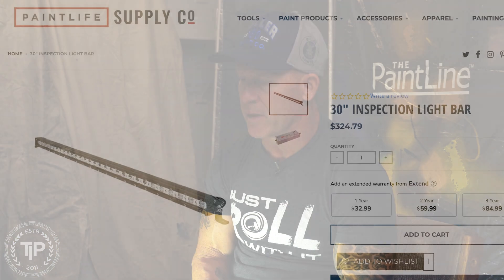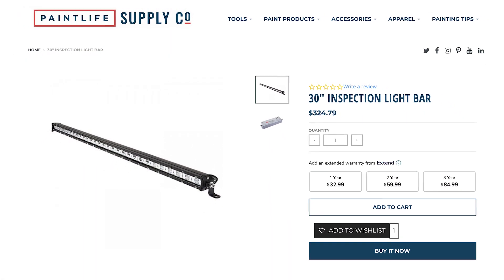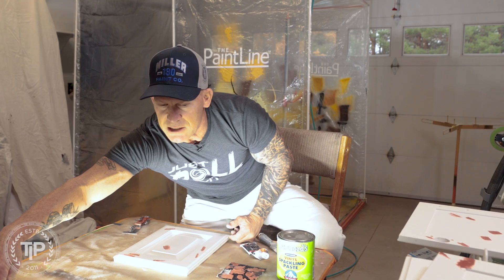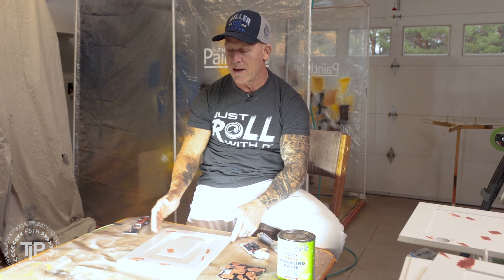I do have an inspection light right here in front of me. This is what I've been using for years — we do sell it on PaintLife Supply Co. It's absolutely amazing. This inspection light will actually hinge, moves up and down so you can cast the light across your table just the way you want it.